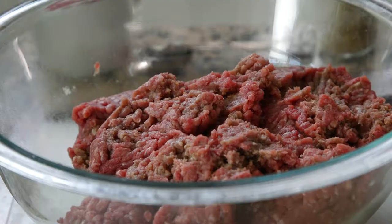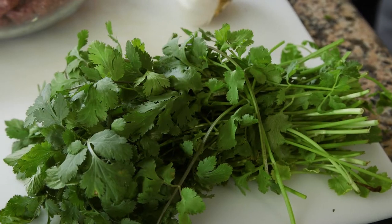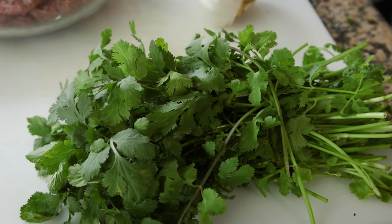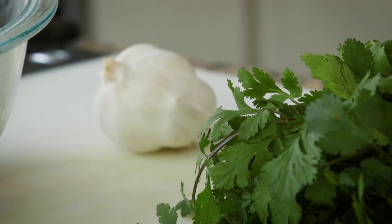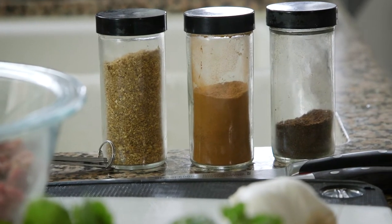To make the dish of garlic, you need two pounds of ground meat. In the Middle East this would be ground lamb, but it works very well with ground beef, and a bunch of cilantro, also called coriander leaf, and a head of garlic, and then the usual medieval spices: coriander, cinnamon, and clove.